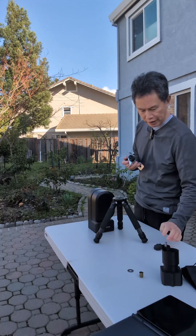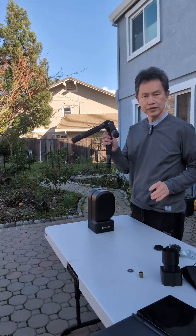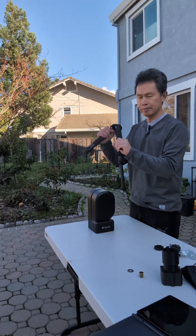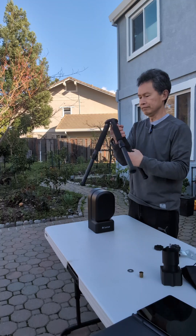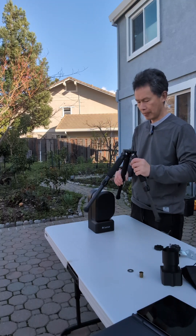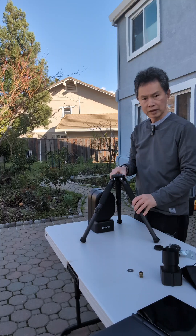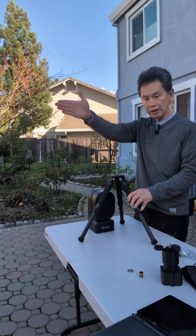Let me show you how to put it together. First thing is we want to extend the legs because we want as big of a base as you can. My north is over here, so I want to have one leg aiming toward north.